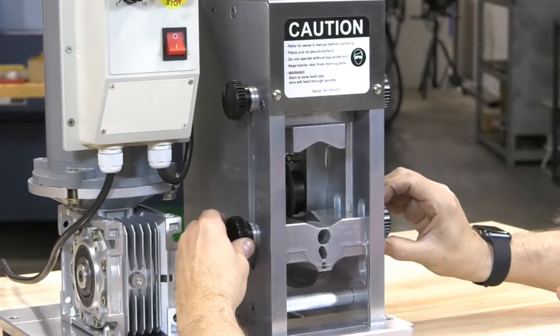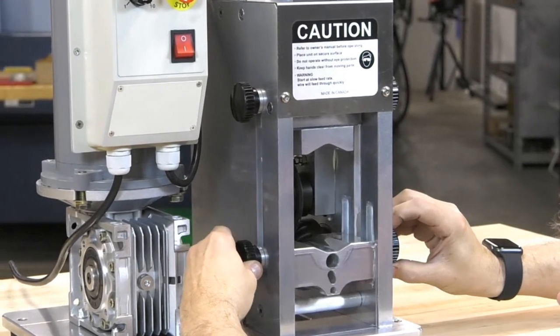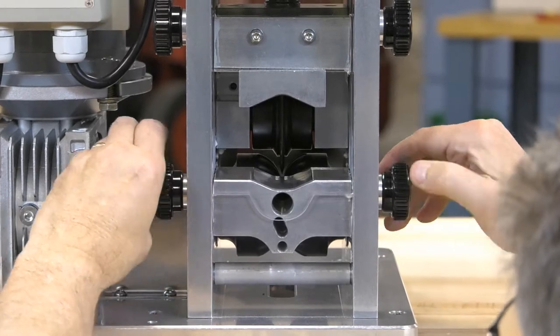A double slider feed mechanism simplifies adjusting for different wire sizes and cuts down on overall stripping time.